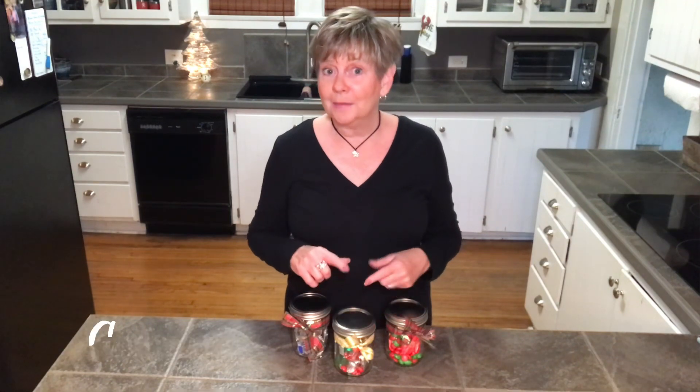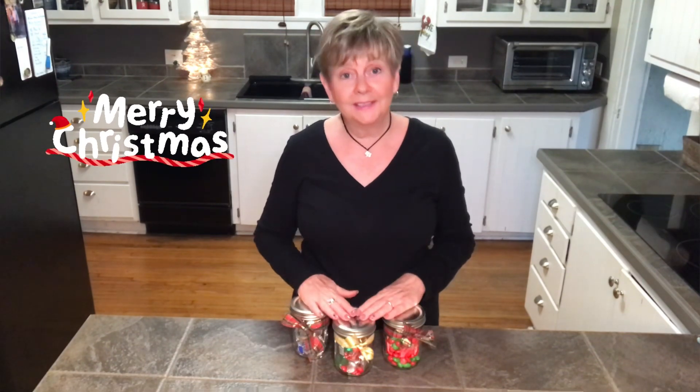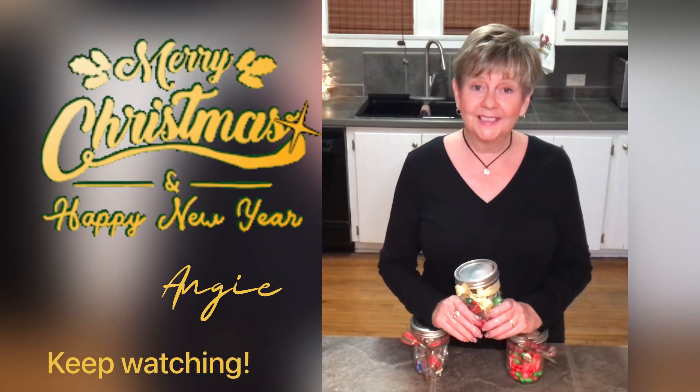Thanks so much for joining me today. I enjoy spending time with you. If you found this to be a helpful idea, leave me a thumbs up — I'd appreciate that. Also leave me comments on what you decide to put in your candy gift jars. Some other things I thought of: movie tickets, or even a really nice piece of jewelry in a candy jar could be a great surprise. Let me know what you decide to do — I'd love to hear from you. And of course I'd love it if you'd subscribe to my channel so we can meet again and talk about more ways to simplify things. I wish you the merriest of Christmases. I hope you can keep it simple and reduce some stress during the holidays — it has helped me, so I hope it helps you. Until next time, remember to keep it simple, and I will see you in my next video. Bye for now!